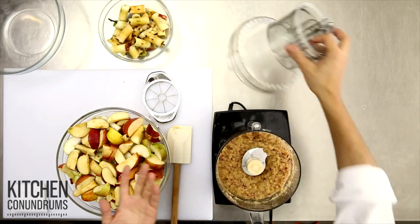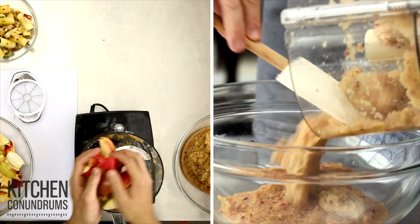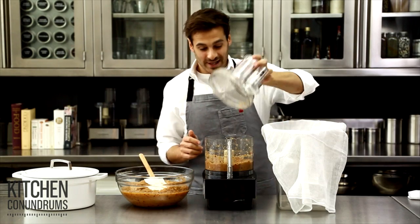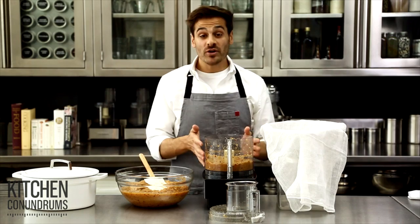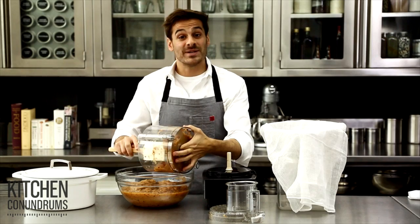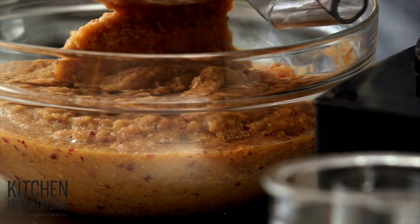And this is good to go — done. I'm just going to pour this into a bowl and repeat the process until I'm finished with all of the apples. The last batch is done. You'll notice as you do this that the color will start to immediately change, and that's because the apples are oxidizing. And that gives you the beautiful color that we know apple cider to be.